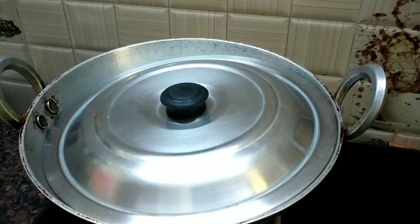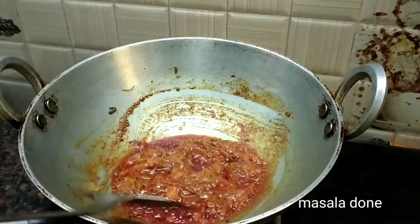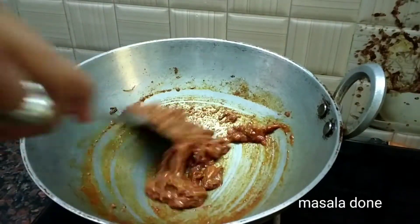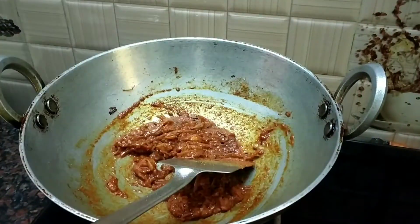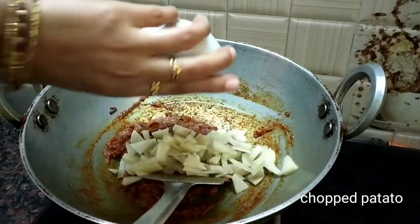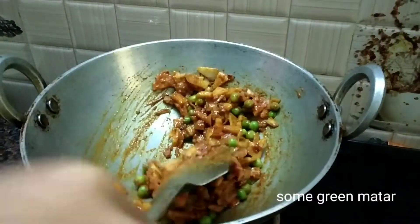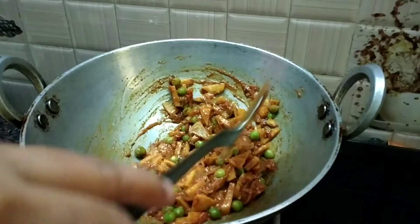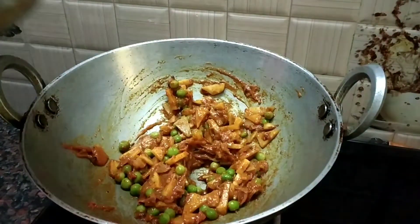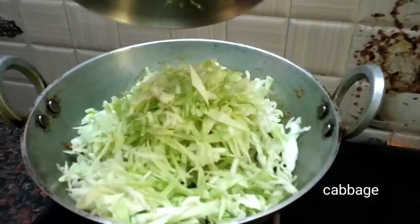I am going to put it in for 3-4 minutes. We will put the masala in and mix the masala. We will add the masala in a little bit and mix it. You can add the stalks as you are going to cut them.